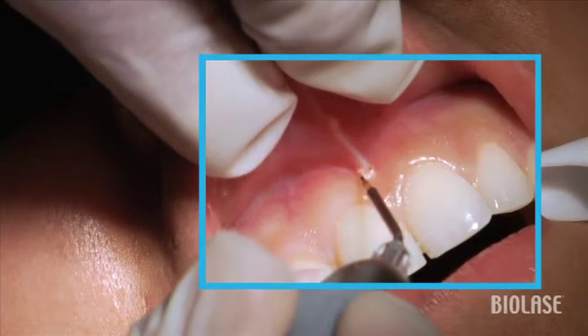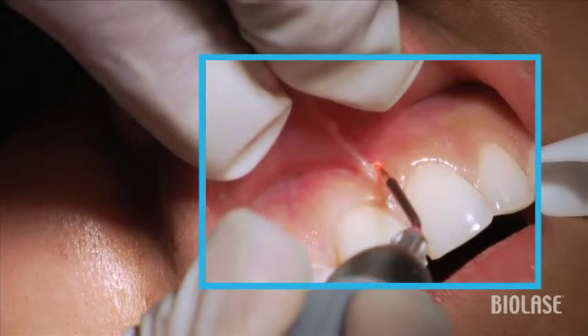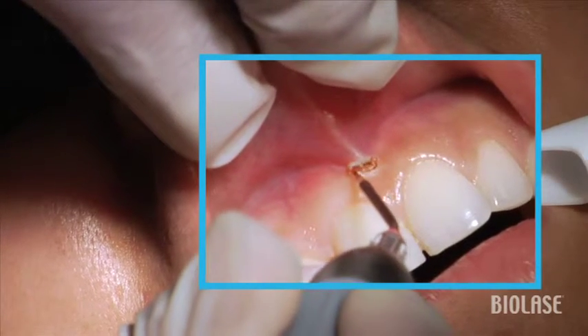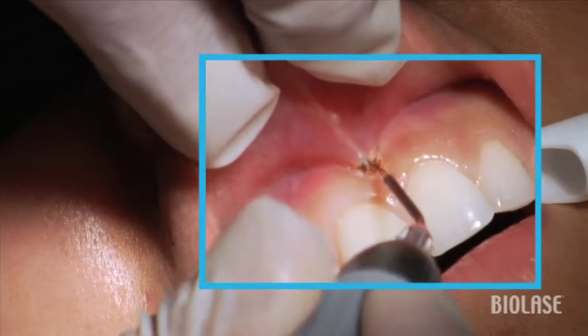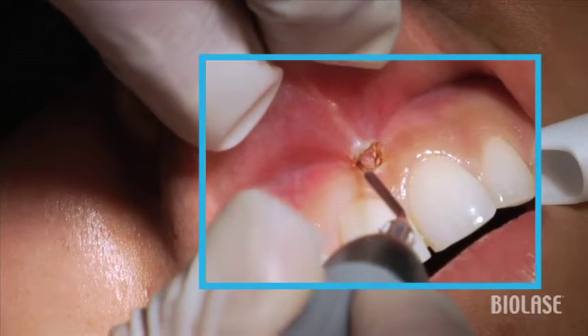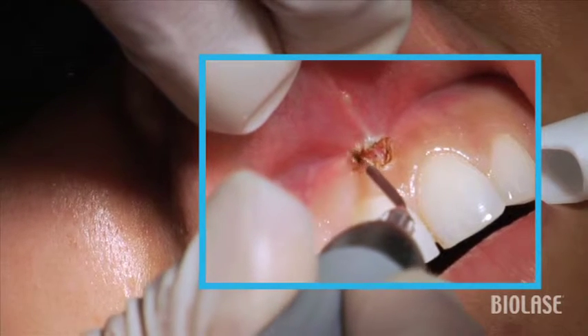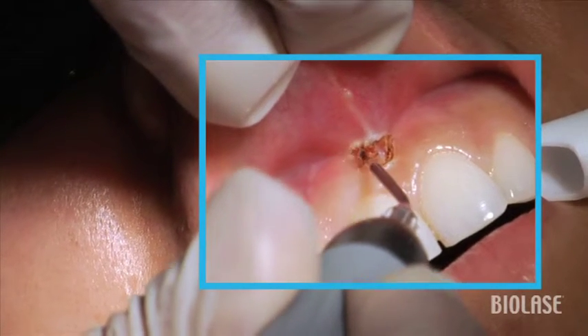We can do this either with a strong topical anesthetic or, for your first several cases, probably a local anesthetic. But only use a few drops of local anesthetic, because if you use even as much as a quarter of a carpule, you'll end up distending the tissue and not being able to see the extents of the muscle attachment.